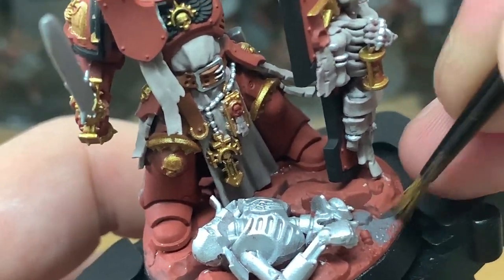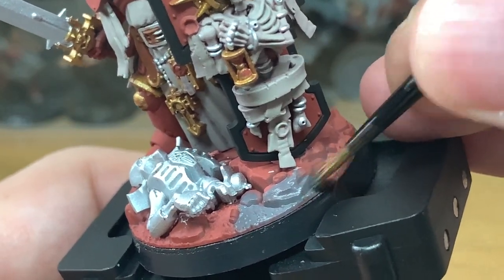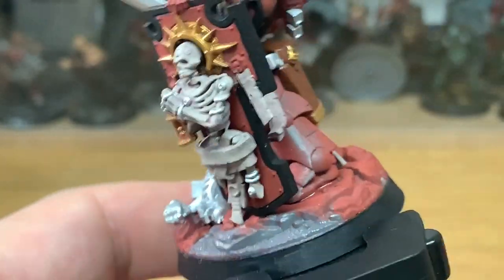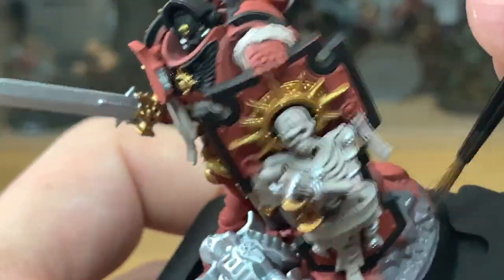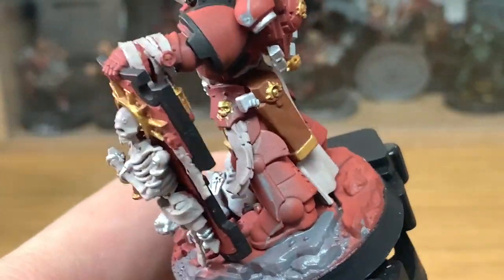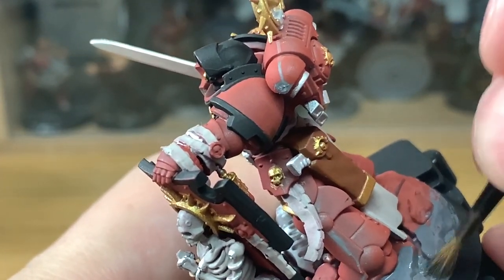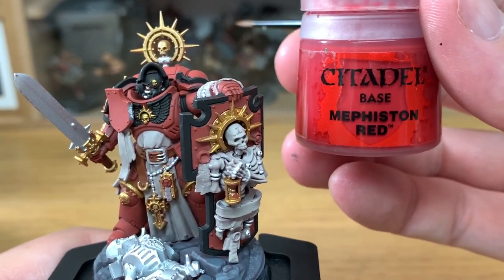So now we're going to be using some Citadel Mechanicus Standard Grey to do the base. Just want to give this a nice even coat of the Mechanicus Standard Grey, working that into the base. This is a miniature which is possibly a bit easier to paint before you've put it together. There are quite a few bits that are hidden. But if you're watching this before you've put them together, it may be worth leaving that shield off so you can reach around them.